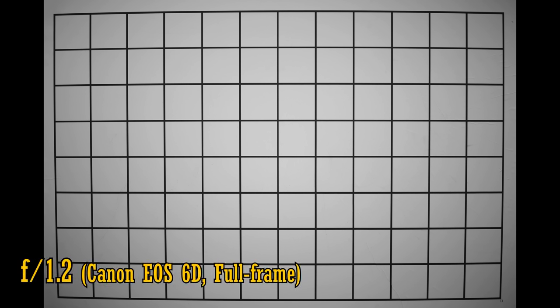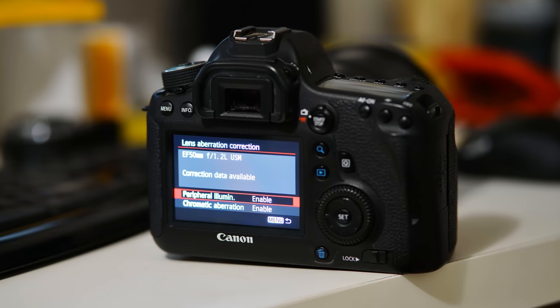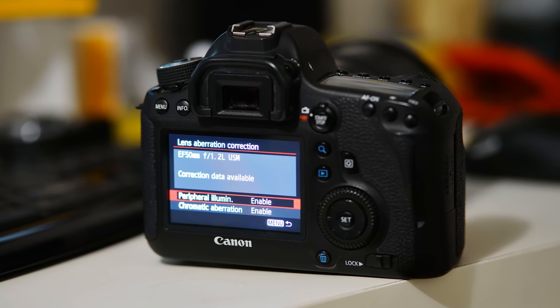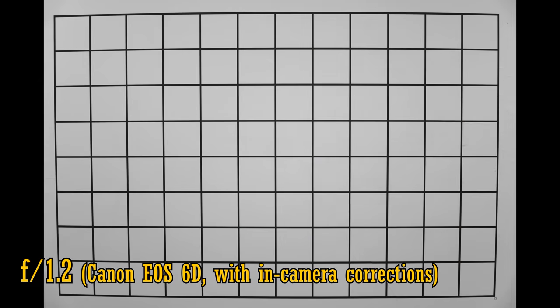Let's see now about distortion and vignetting on a full frame camera. Without any corrections, we see moderate barrel distortion and heavy vignetting at f1.2. At f2 though, the vignetting is almost gone, and it really is gone at f2.8. If you're using a Canon camera, then the lens has a little trick up its sleeve — it can trick your camera into thinking it's a Canon 50mm f1.2 L lens, and offers you in-camera corrections accordingly. That's a nice, sneaky little feature. So with in-camera corrections, at f1.2 the vignetting is more or less corrected for you, though the barrel distortion remains.